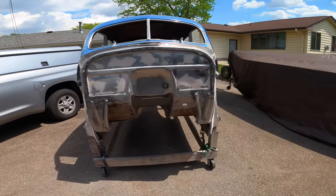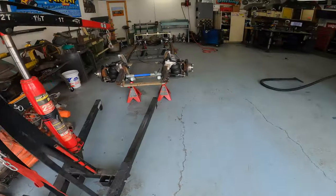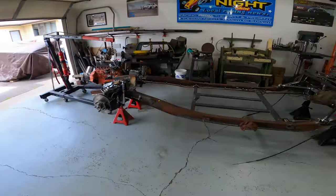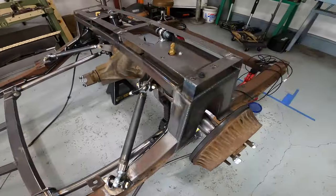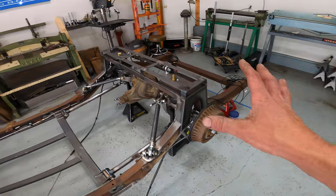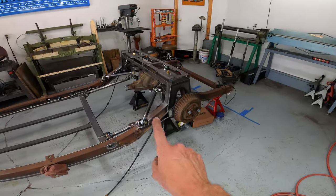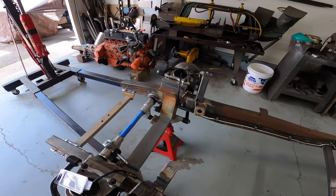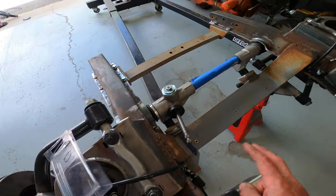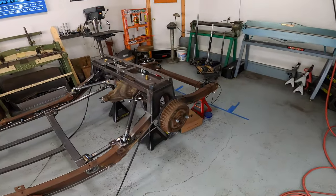I'll get the underside done today in anticipation of having some friends over tomorrow to lift the body back off the dolly and put it on the frame to begin reassembly. You can tell a lot of this is still bare metal — I'm actually not going to paint it this year. Not going to drive this in the rain, not too worried about it. Everything's coming back apart in November or December. I'm going to get the whole frame blasted, clean up some of the ugly welds from the cross member install, so when it's powder coated everything is nice and smooth and has that shaved look.